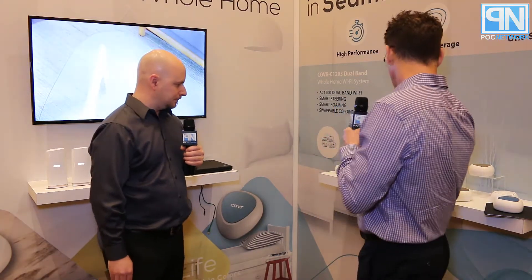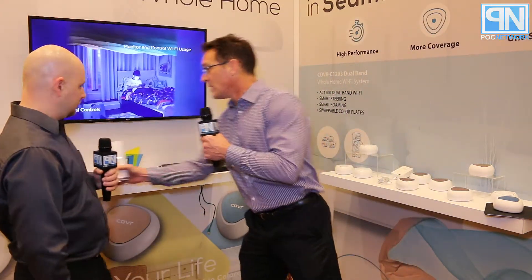D-Link has new mesh networking to offer — this is the Cover series. D-Link launched the Cover platform last year with Generation 1, and this is Generation 2. There are two new announcements: the first is a dual-band AC1200 solution coming in a three-pack, and the second is a tri-band solution with an intelligent antenna array for better connectivity between devices and with all clients.